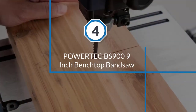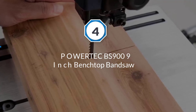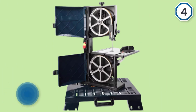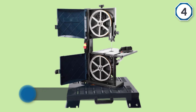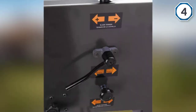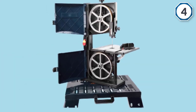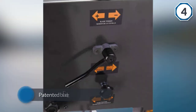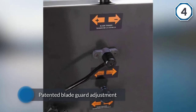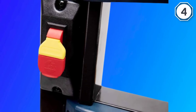Number four: the Powertech BS900 9-inch benchtop bandsaw. This bandsaw has an induction 1.5-horsepower motor that can run the band at 1,735 RPM. The blade measures 62 by 1/8 by 3/8 of an inch, making it super versatile for scroll cutting and re-sawing. The BS900 also offers a patented blue guard adjustment and a quick-release blade tension lever, making blade changes super easy and fast.